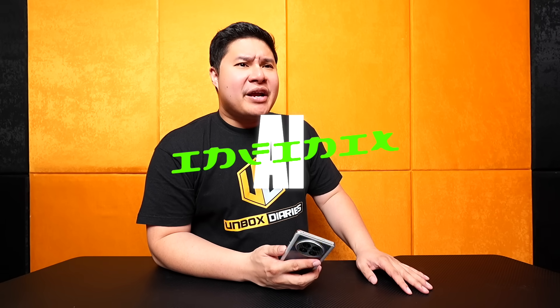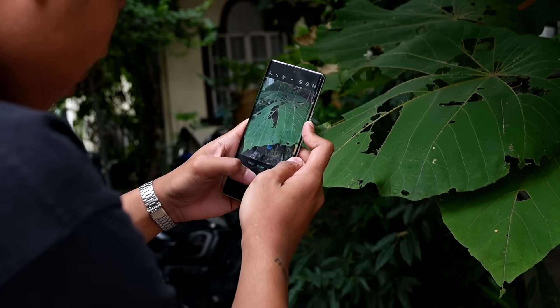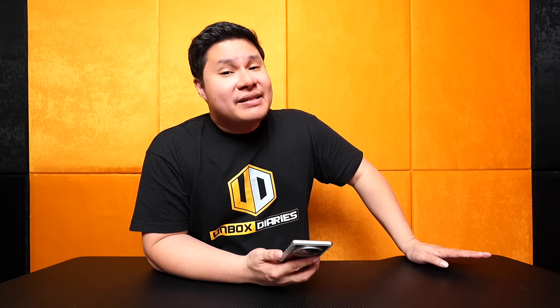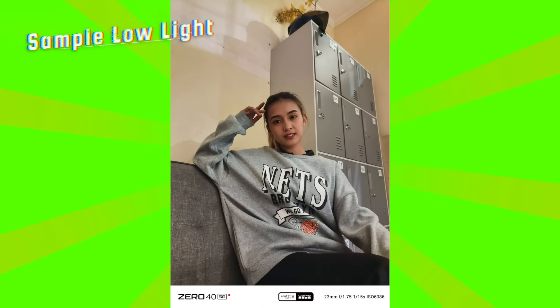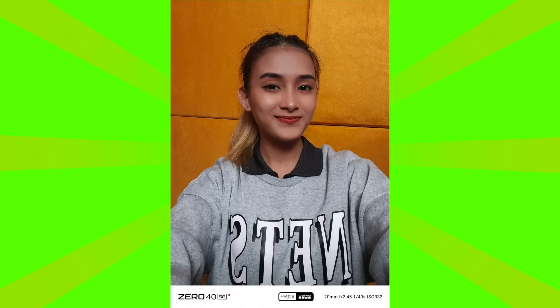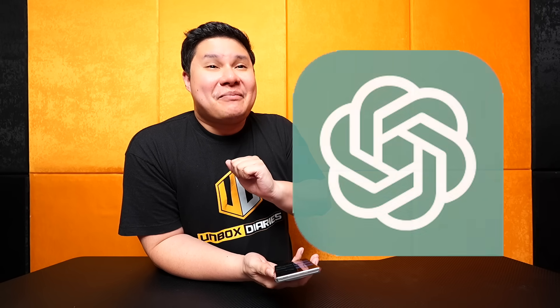That's right — Infinix phones now have AI, and Infinix is calling it Infinix AI. AI has been there for quite some time. I started reviewing since 2019, and even before that in 2018, phones already had AI features — but only for the camera. AI in cameras could detect low light and switch to night mode, enhance green colors, or add beautification when it detected a face. But now, AI is quite different because of things like ChatGPT and evolutions in AI — it can do much, much more.